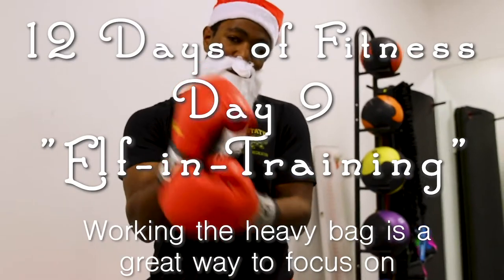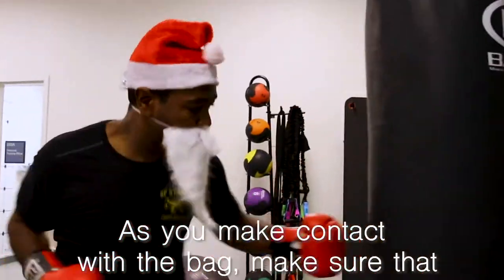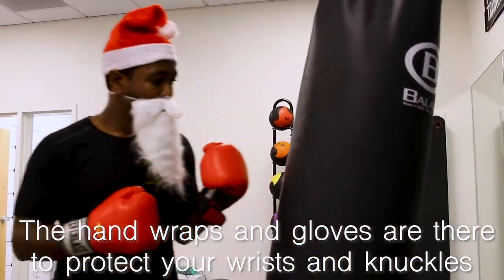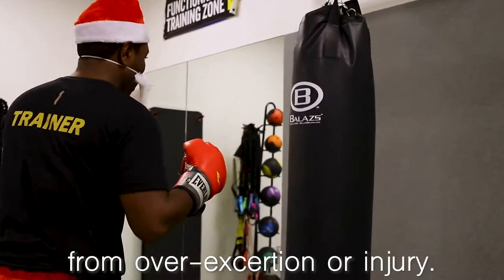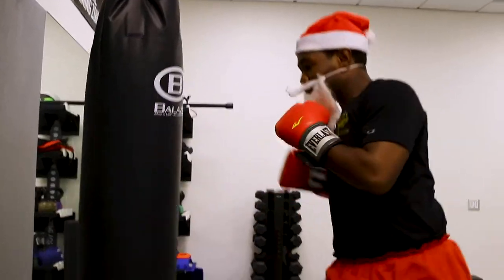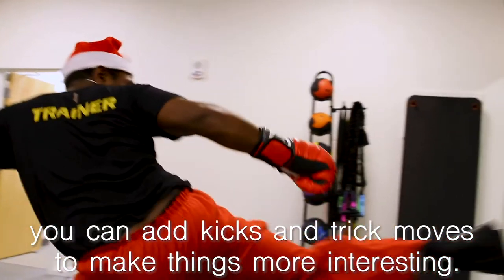Working the heavy bag is a great way to focus on speed, power, and coordination. As you make contact with the bag, make sure that your wrists are straight to prevent injury. The hand wraps and gloves are there to protect your wrists and knuckles from overexertion or injury. Once you're comfortable with the basic punches, you can add kicks and trick moves to make things more interesting.